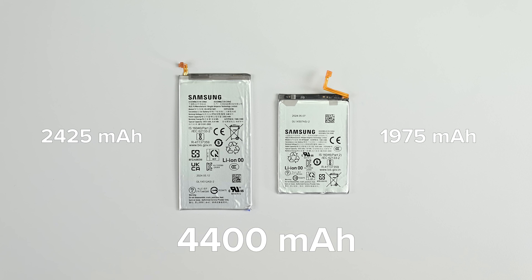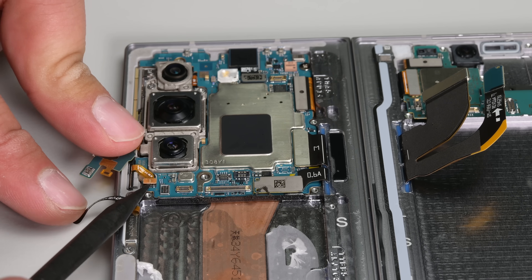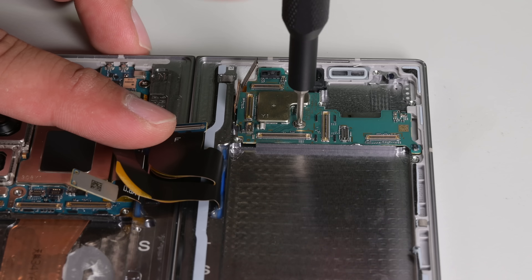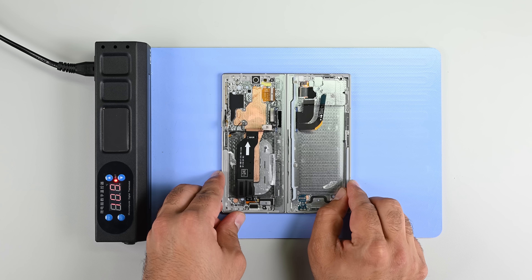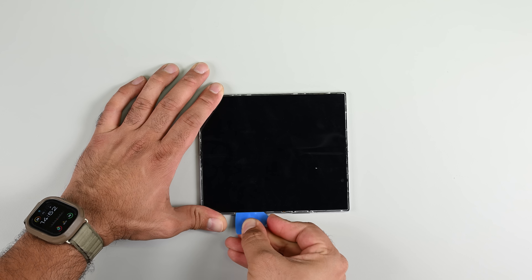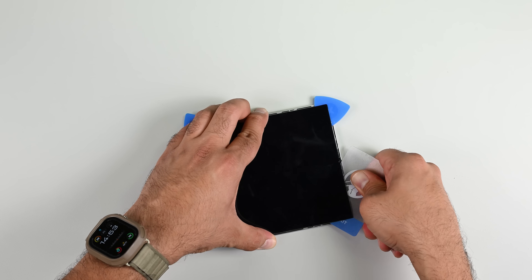With the batteries out, we're looking at a total typical capacity of 4,400 mAh. I have another half dozen or so cables to deal with before I can remove either of these boards. With those cables disconnected, I only have a few screws holding the boards and main camera assembly in place. All that's left now is that foldable inner screen: apply some heat, remove the bezels, scrape the glue extending all the way underneath the screen. It's the same process as the Flip 6, just bigger.